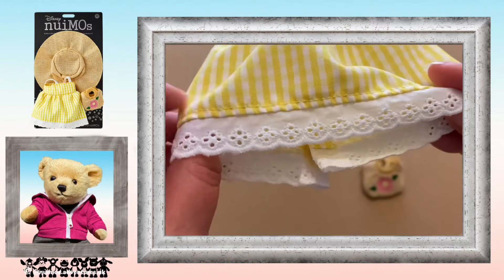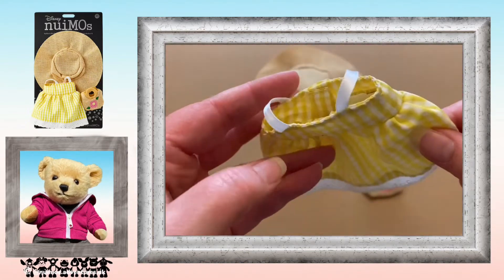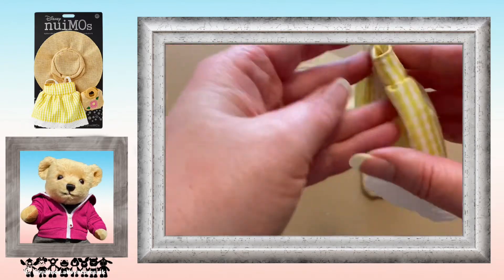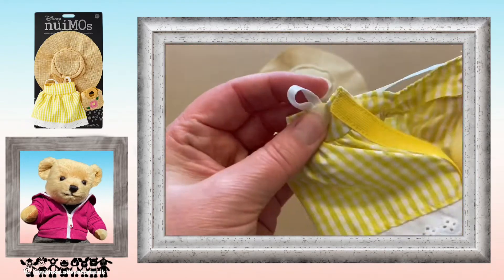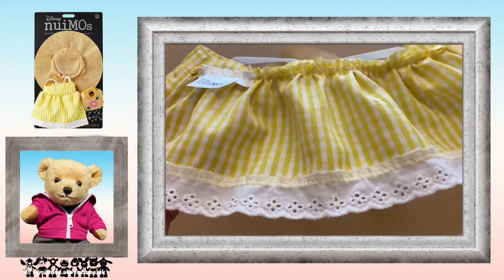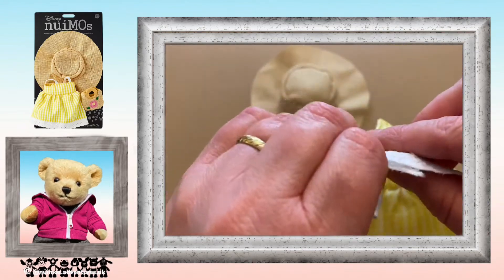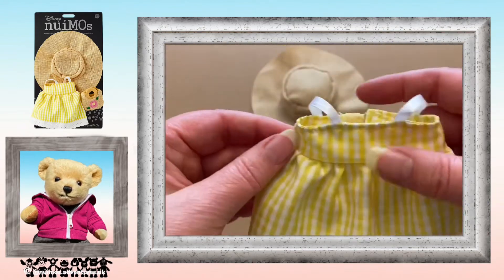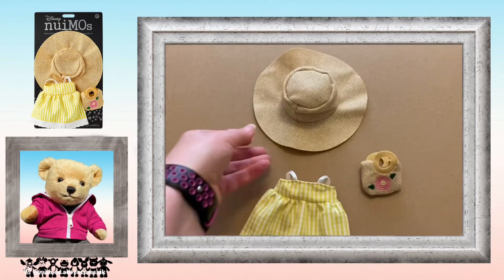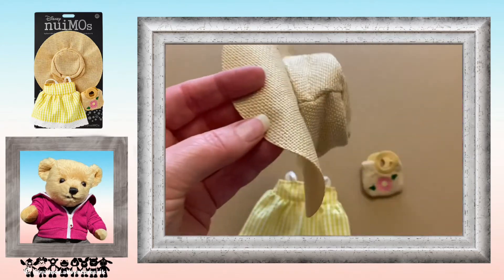And the dress — nice details, thin satin straps with velcro opening at the back. It's so easy to put on — really quick and easy outfit. I also really like the coordinating hat that goes with the bag.